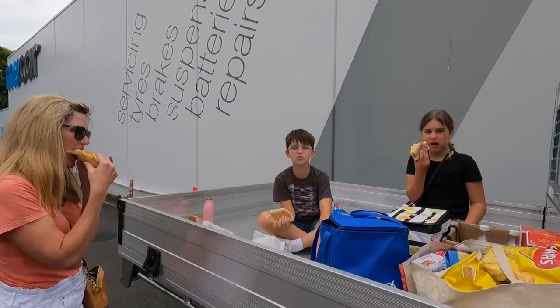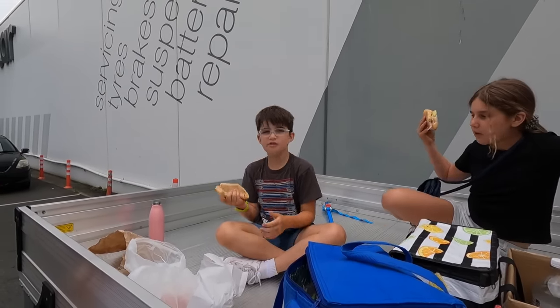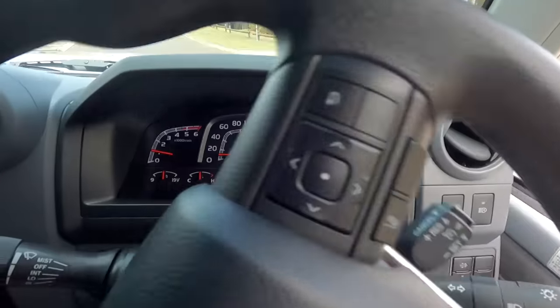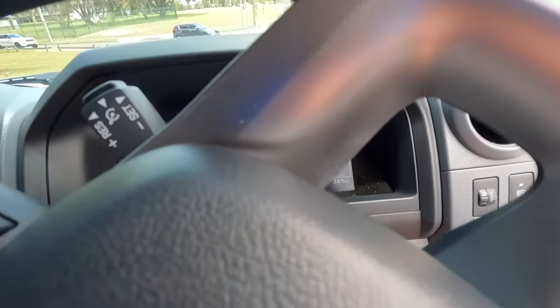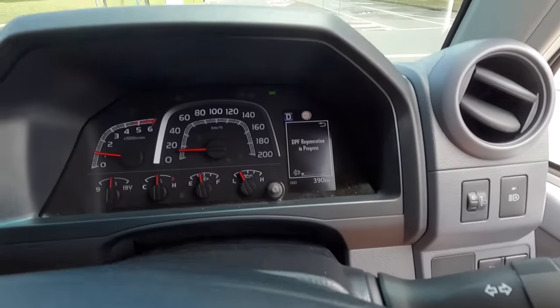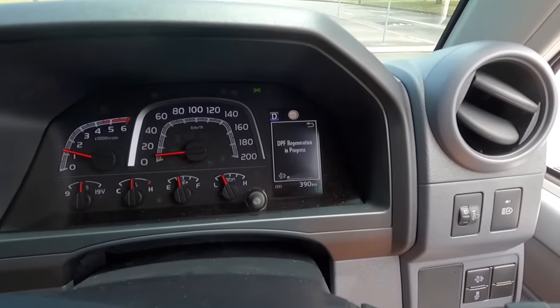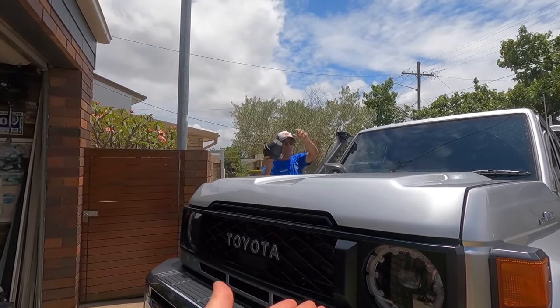It's the first one on the street - you can't buy a bull bar, can't get a bull bar, can't get a reverse camera. When it does the burn, it actually comes up in big writing - no light, but it's telling us there's a DPF regeneration in progress, and then it'll work down from the red back down to white on the gauge.